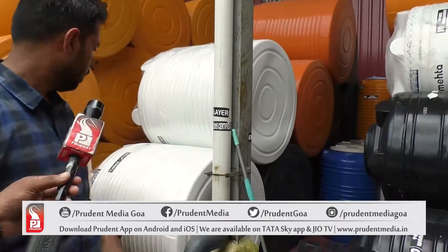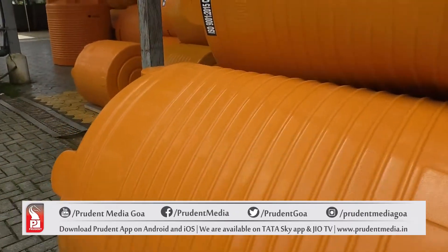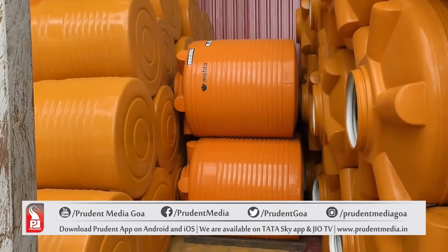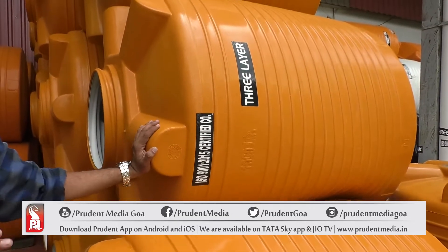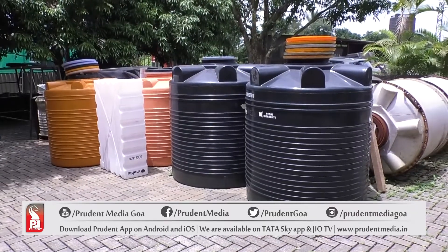Here we can see two types of tanks. One is the Meta series — this is the complete virgin variant. The second is the Eco Tank — this is the completely recycled one. Even though it is recycled, we take complete care of quality; it is 100% suitable for storing water. The virgin grade is specifically recommended for drinking water storage.